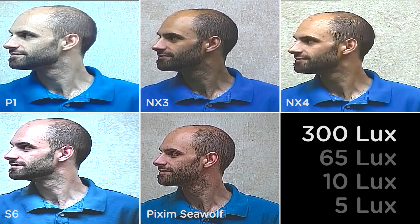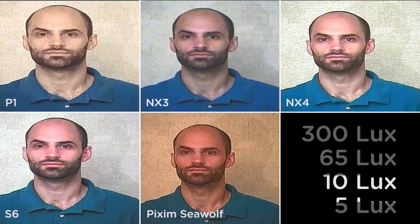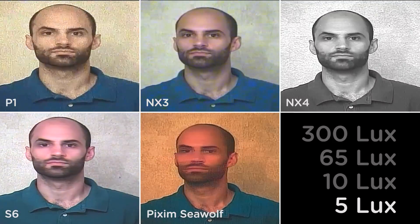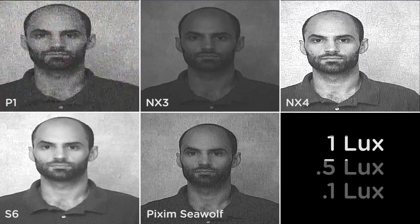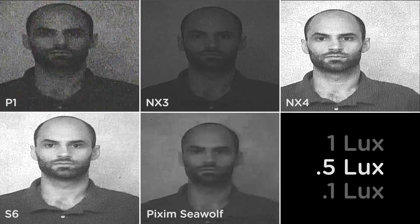The remaining tests are based on low light performance. A few things to watch out for are video noise and image trailing, also known as ghosting. All cameras are set to their default settings. At 10 lux, P1 and NX3 start to exhibit video noise. At approximately 5 lux, the NX4 switches to black and white. Day to night threshold can be adjusted in the camera OSD menu. Note the Seawolf is starting to exhibit image trailing. As lux levels decrease, image noise and trailing increases, some of which can be compensated for in the camera's OSD menu.